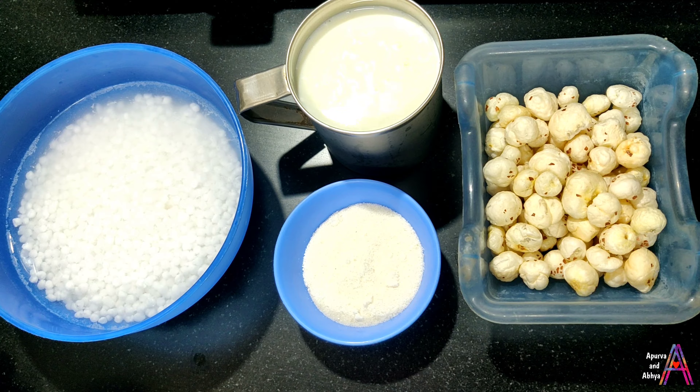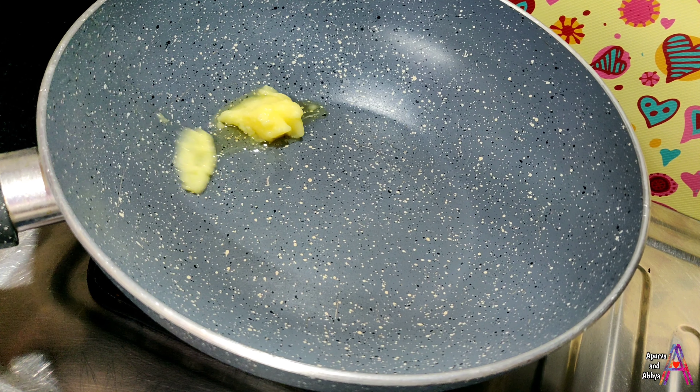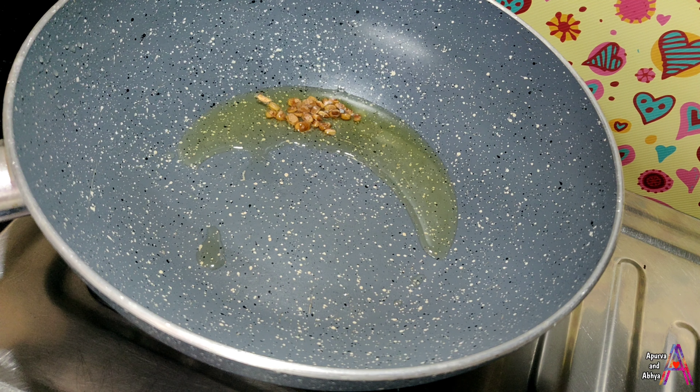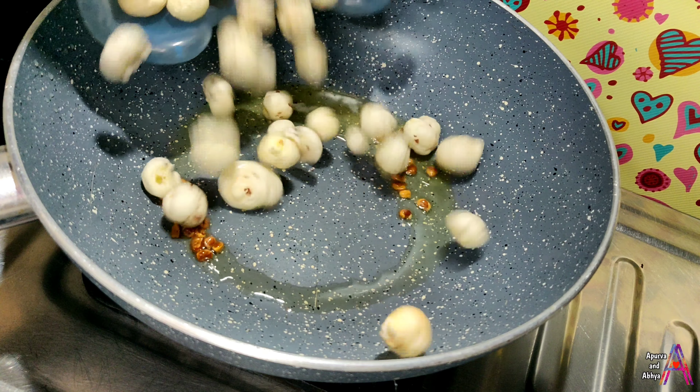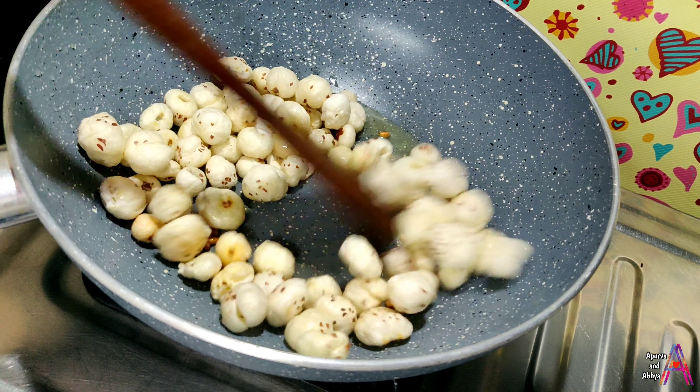Let's start. First of all, add the chips in a pan. After that, I am going to add a bit of Chironji. If you want, you can skip it — it is optional.